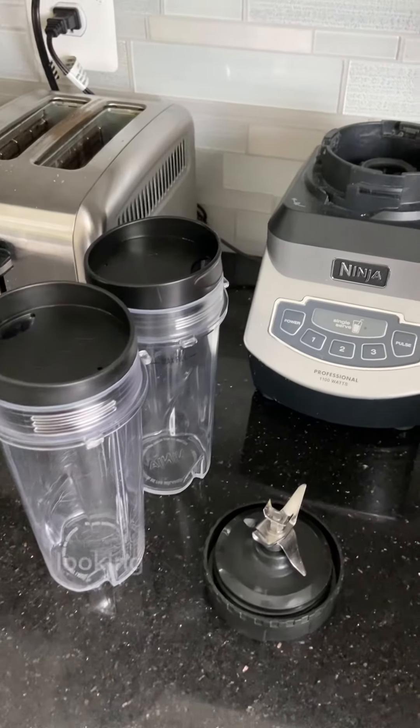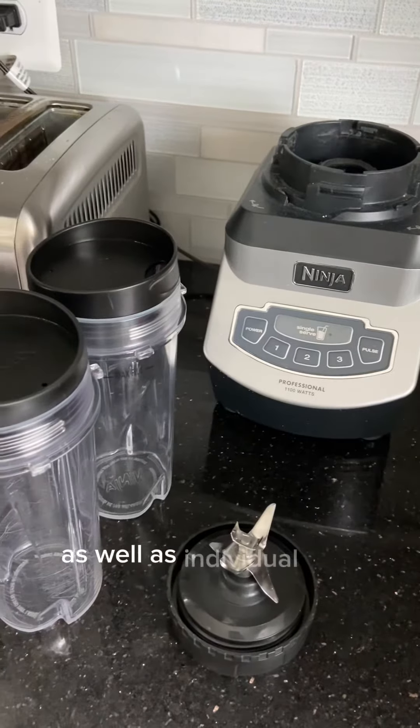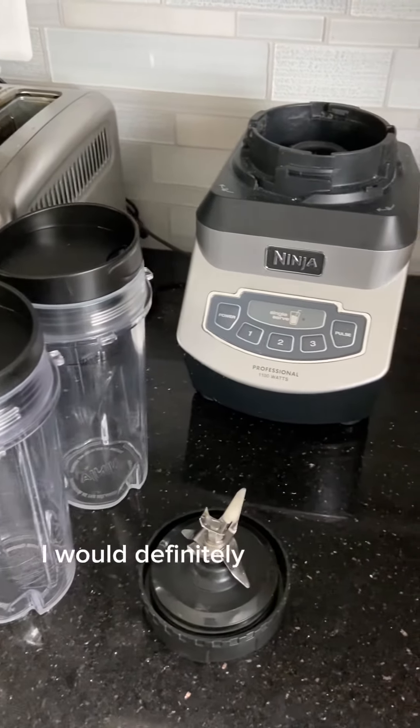So if you are in the market looking for a blender that can blend both a pitcher as well as individual sized cups, I would definitely check this one out.